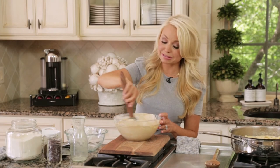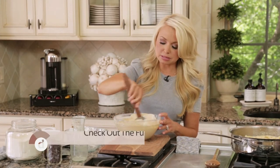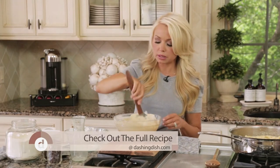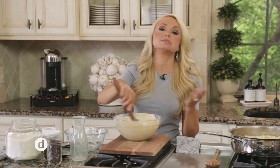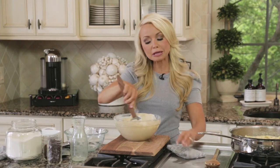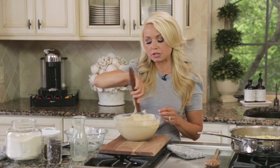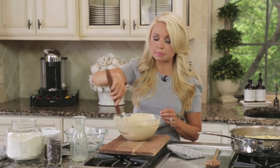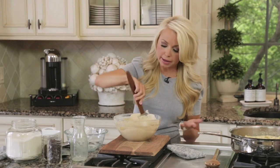You can see how delicious this looks. If you like coffee and you like ice cream, this is a must-make. The only part you have to wait on is the freeze time — definitely worth the wait. Put it in the freezer for at least four to six hours until it hardens up. You could also do it overnight so you don't have to wait.